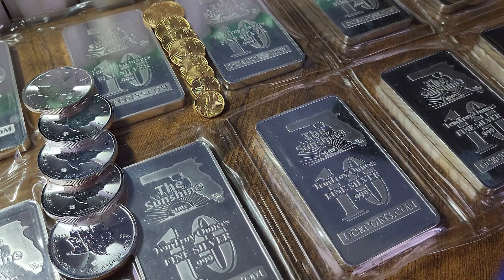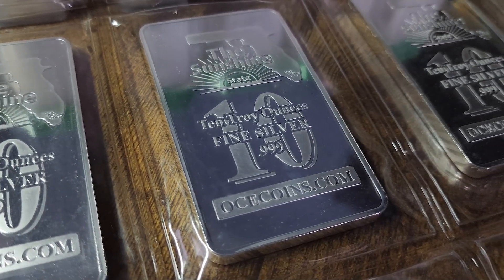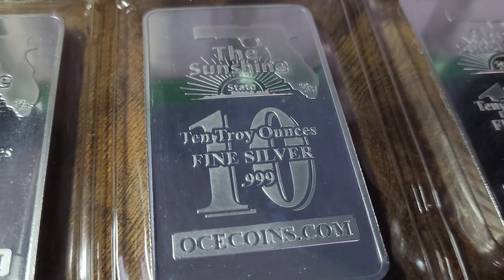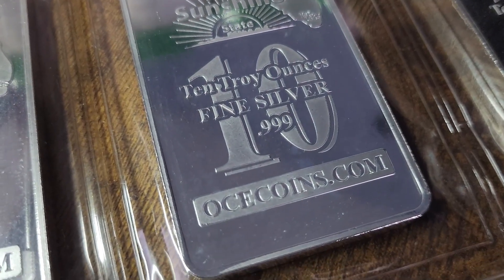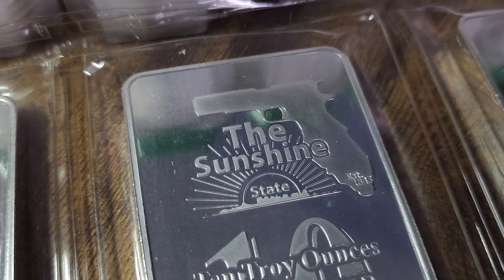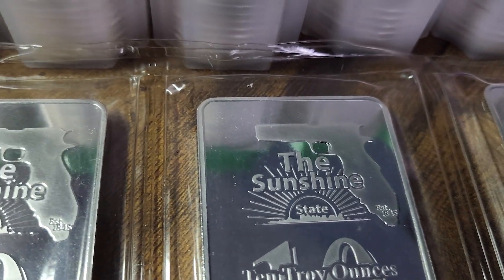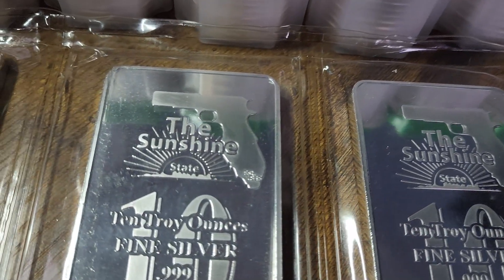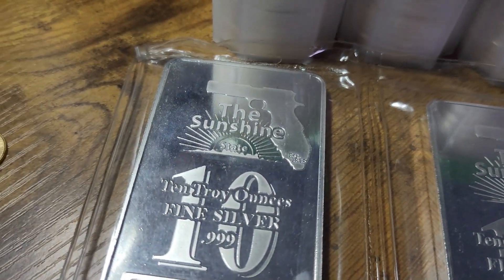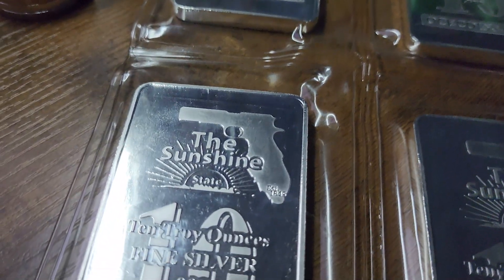Now these sunshine silver bars — I have to keep saying sunshine — are not to be confused with the Sunshine Mint silver bars. Even though they're shaped identically, you can use the same coin capsules or 10-ounce silver bar capsules that you've seen me use with sunshine mint silver, Royal Canadian Mint, or Silver Britannia 10-ounce bars — same size, same dimensions. These are from my local coin shop, Orlando Coin Exchange. They had these made a couple of years back. One of my viewers affectionately called the bar the Gunshine bar, and that's what I've been calling them. I've got 10 of these Gunshine silver bars.